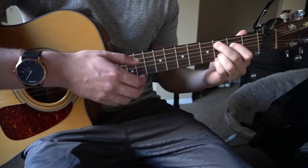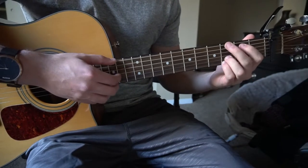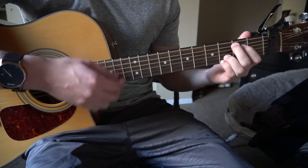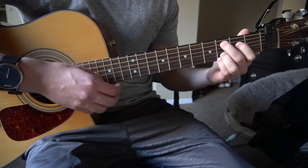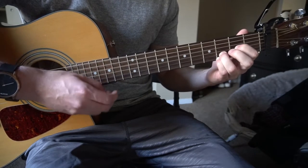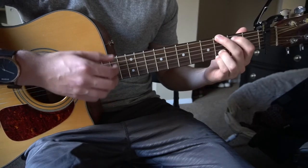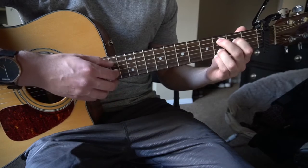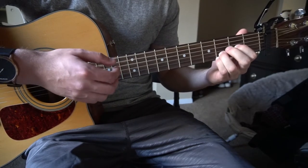The chorus is very similar to the verse — actually exactly the same in most parts. We have the G chord for 4, to your E minor for 4, to your C add 9 for 4, then to G for 4. The second time around you do G for 2, then D for 2, then back to G for 4, then C add 9 for 4, then G for 2, to D — and then it goes right back into the verse.